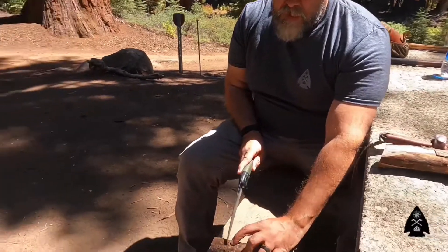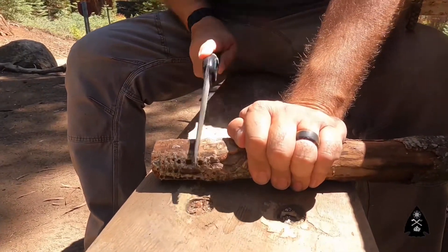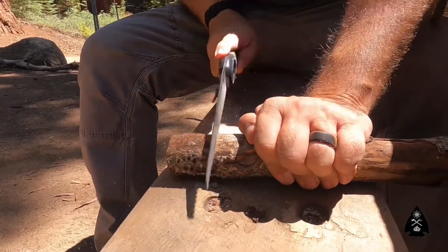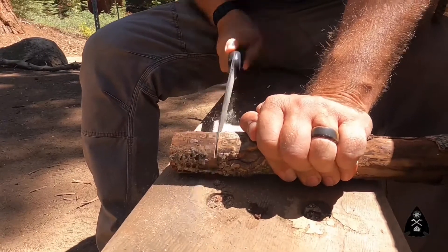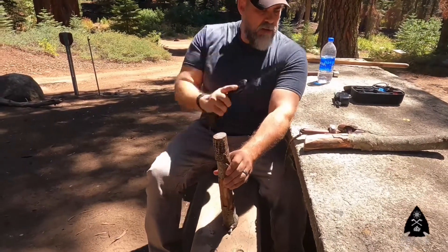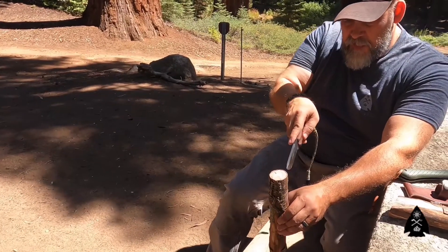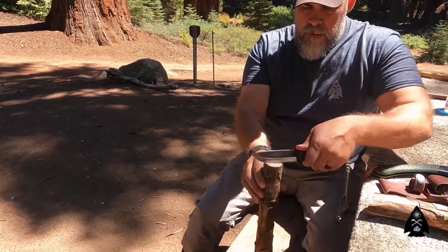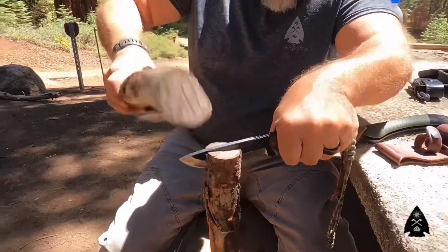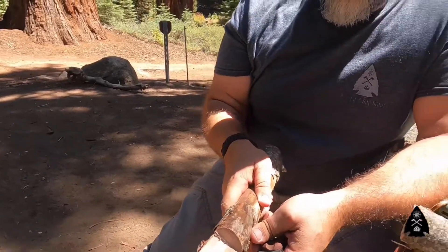I'm going to pick a space about two inches down and saw about halfway through. So we're about halfway through there. Now we're going to take our knife and follow that line right up to about here, and using our baton, we're going to notch that out.